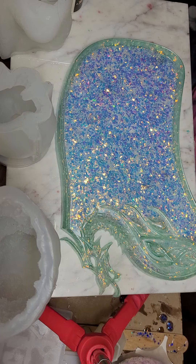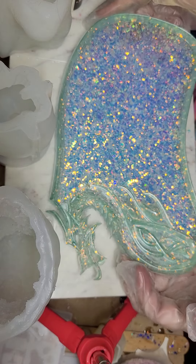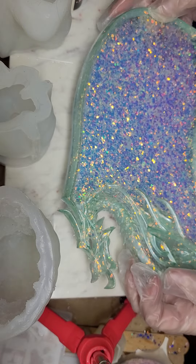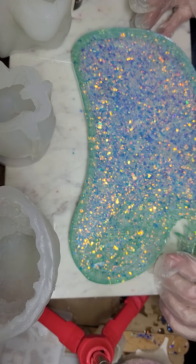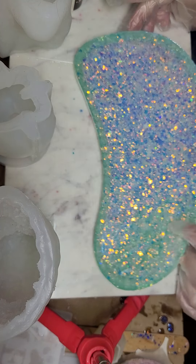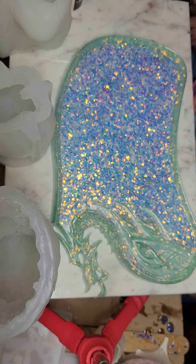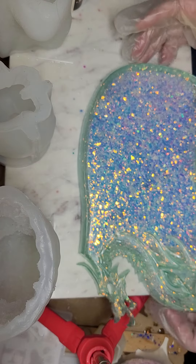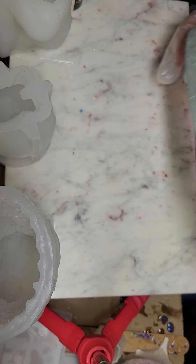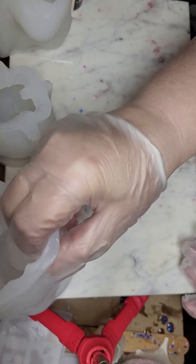This is how the ice dragon turned out — he is pretty cool. The only thing I would do different, because he's so see-through on the bottom layer, is before I pull him out of the mold, do a layer of white to reflect all this back so it's not so see-through. I really like him the way he is, but next time I think I'm going to do that white layer if I use this ice dragon combo.